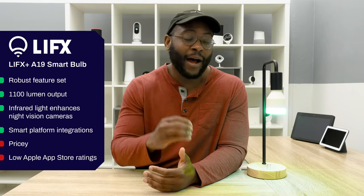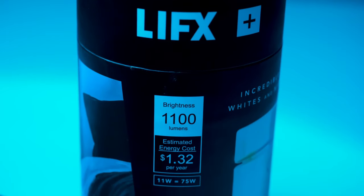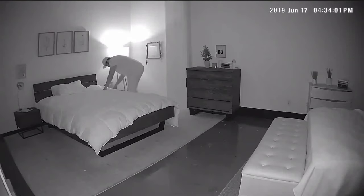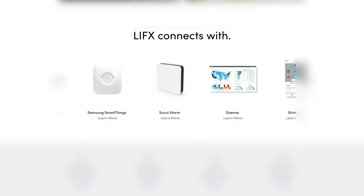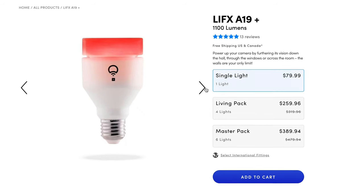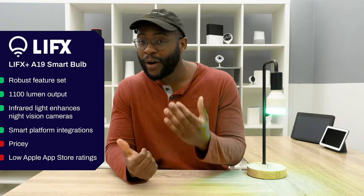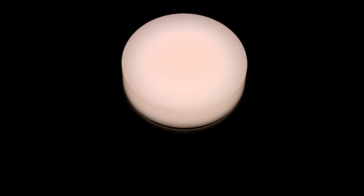We've shown you a lot of what the LIFX Plus has to offer, but you want to know: is it the right bulb for me? It has a comprehensive feature set that compares with the best smart bulbs out there. When you look at its 1,100 lumen output, it may be the brightest smart bulb on the consumer market. Beyond that, it has infrared capability that's going to improve the night vision on your home security cameras. It also has a host of smart platform integrations for home automation. On the con side, it is one of the spendier smart bulbs out there — it's not going to be cheap. And if you're an iPhone user, you'll want to pay attention to the somewhat mediocre Apple App Store ratings. If you're looking for a smart bulb that's going to give you everything you could want, you may not have to look much further than the LIFX Plus.